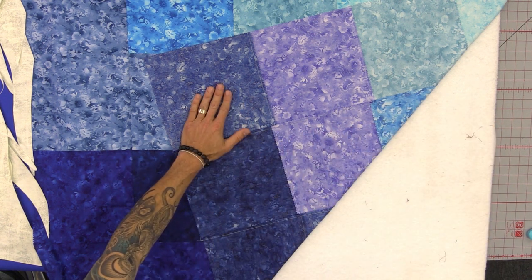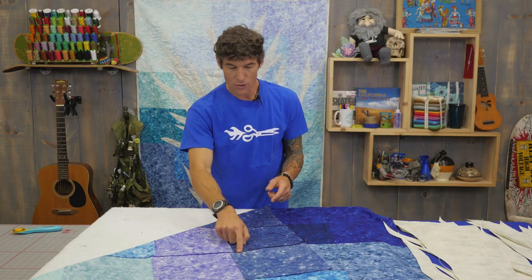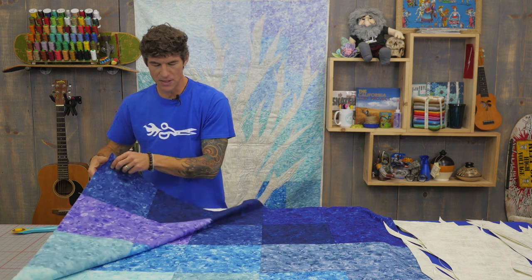Here you can see the back side of the background — it's the same background you see on the wall behind me of those ten squares. Quarter inch seam allowance, very simple to construct.